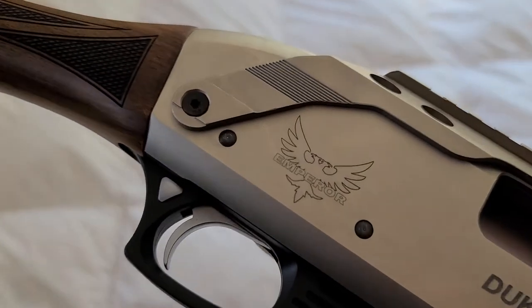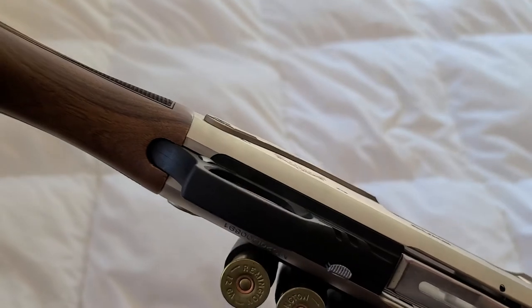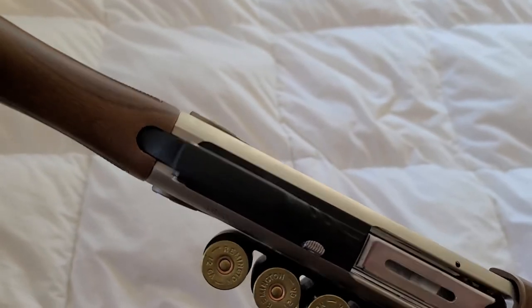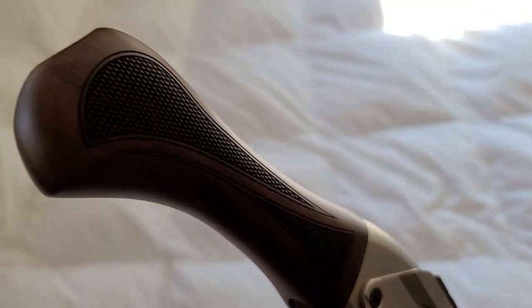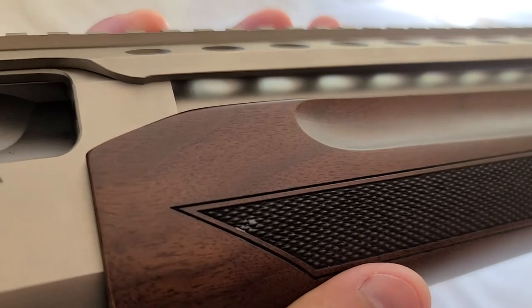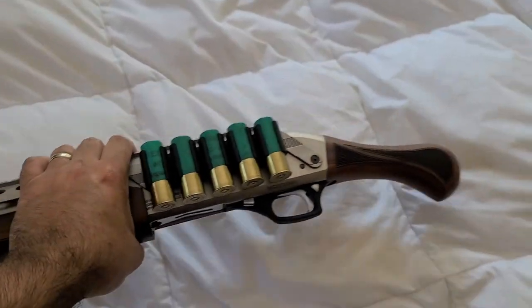I did find that the wood is just slightly not flush with the receiver — they did a decent job of blending it, but there's still a little bit of a lip. The texturing is very nice, however they're going to have some flaws here and there with that as well, as you can see here.